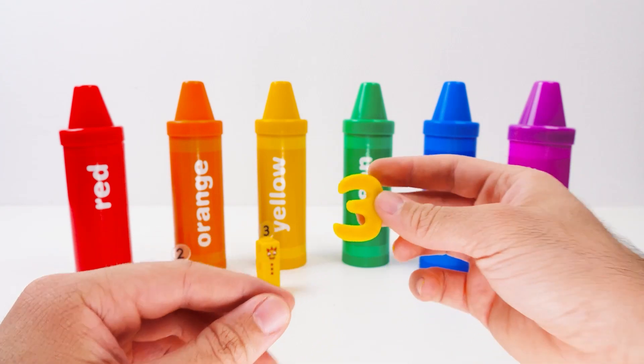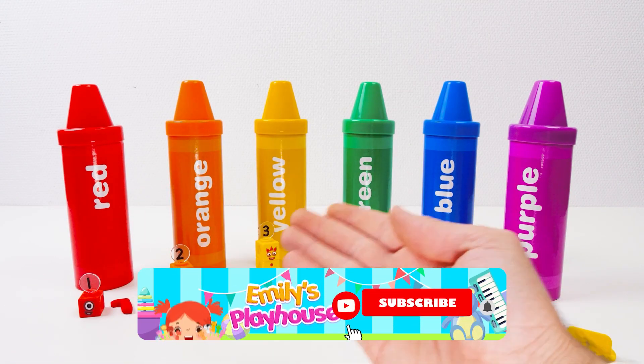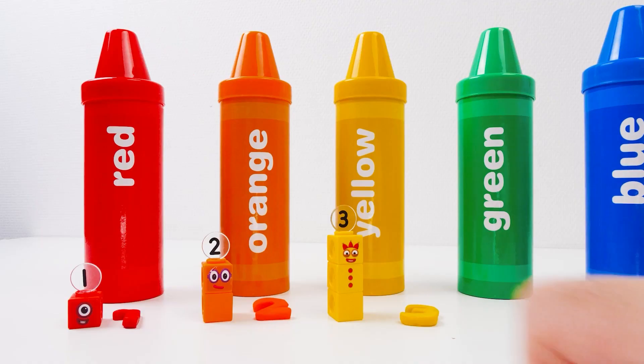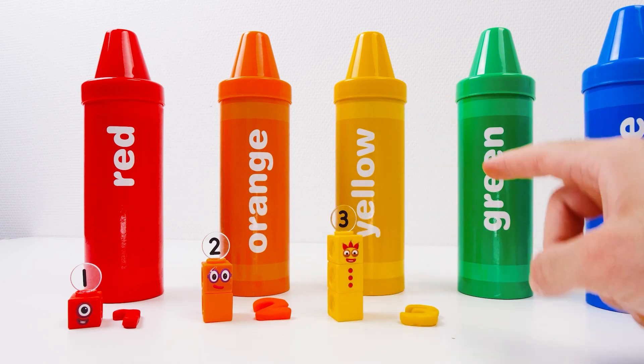That means we've gone through three colors so far! Wow! Don't forget to like the video and subscribe for lots more fun! Okay, so we've done one, and two, and three. So number four is next!